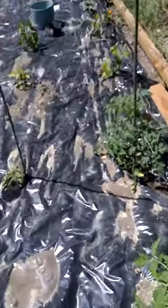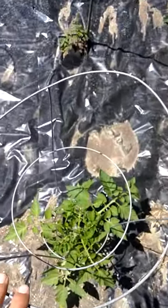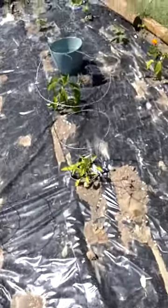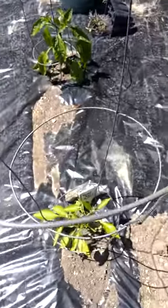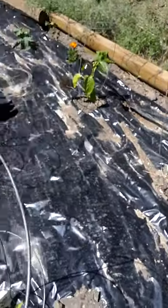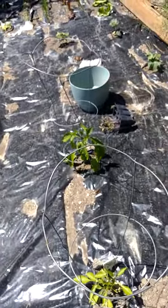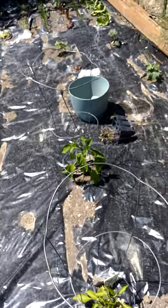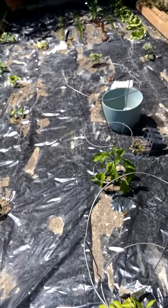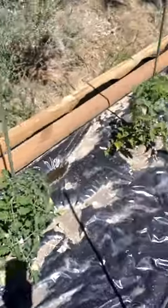The rest of the tomatoes I've caged because I don't have enough stakes, and I have caged the peppers as well because they can get pretty tall and need some support. I have some leftover cages and I'll probably put them around the cucumbers later because they do well growing vertical and it also saves some room in your garden.